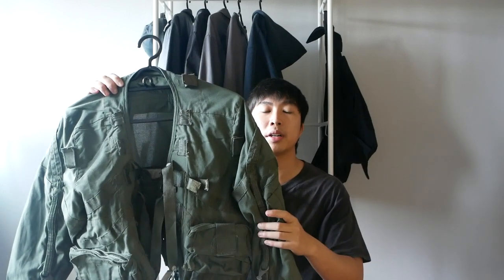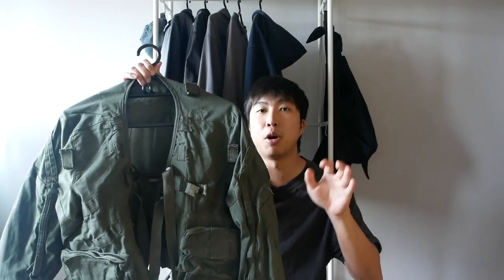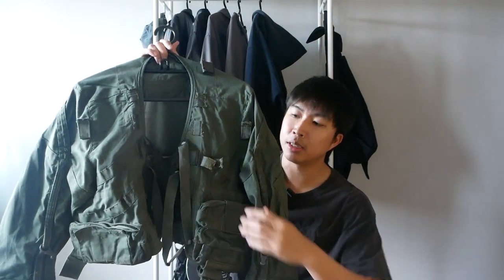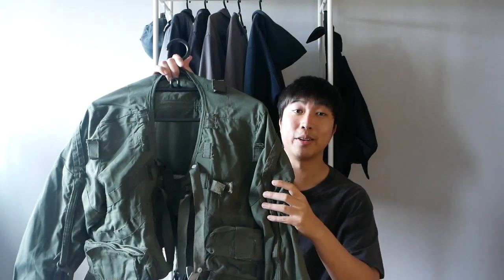Moving on, this iconic jacket has been a huge inspiration to many designers and is the blueprint to many renowned jackets in fashion culture. For example, RAF Simmons, Dries Van Noten, BBS, and many others. It has been an inspiration to their parachute bomber-like designs with the boxy crop fit, elongated sleeves, strap detailing, as well as layering configuration. It's truly an iconic jacket.